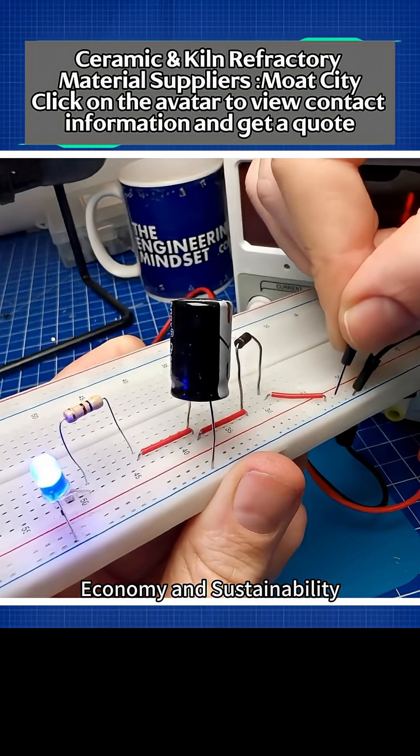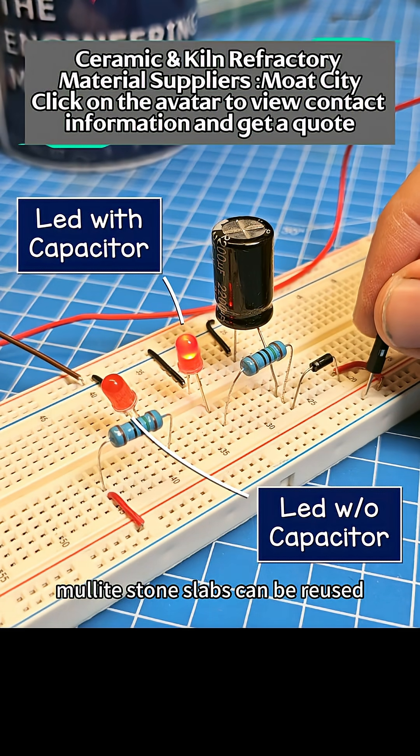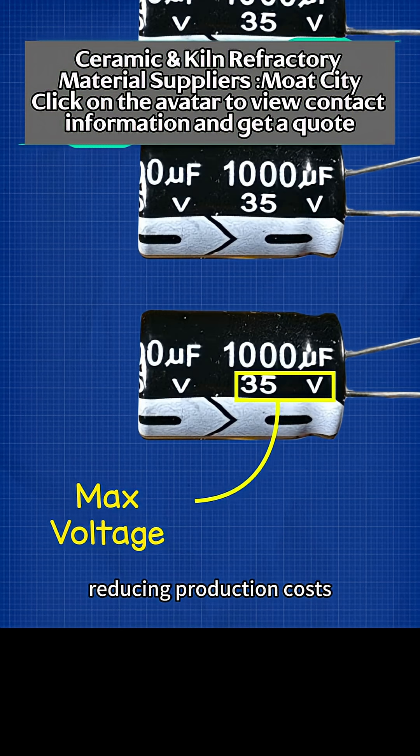Economy and sustainability: high-quality Corundum Mullite sintering slabs have a long lifespan and can be reused, reducing production costs.